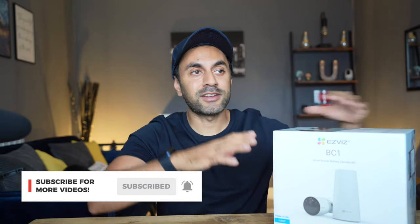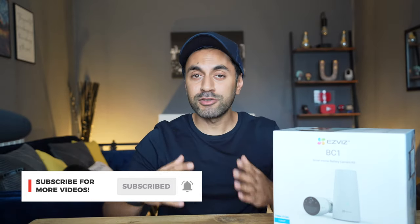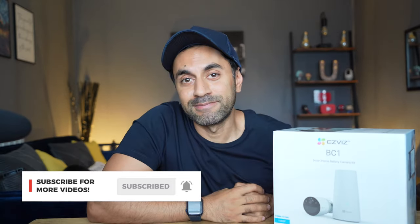This comes in at around £230 and I've got the link in the description below. If you found this video useful for the EasyViz BC1 duo pack, please give it a thumbs up and subscribe - I've got plenty of tech and home gadget videos coming in the near future. Take care!